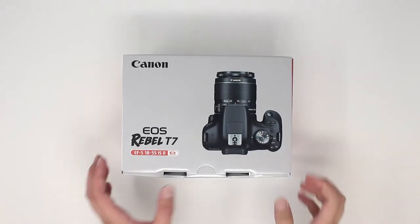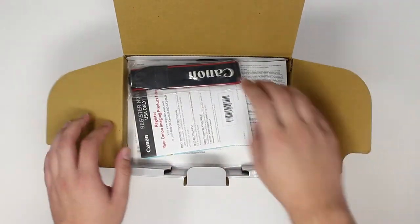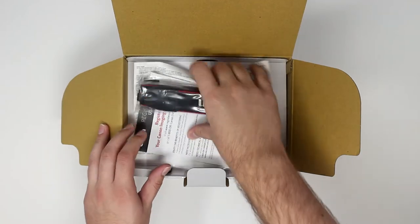In today's OSAP Technologies tutorial, I will explain how to set up your Canon T5, T6, or T7 camera kit for use in a light station.